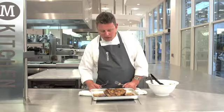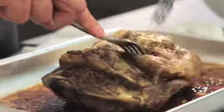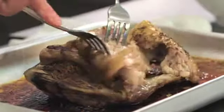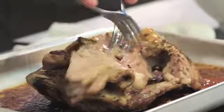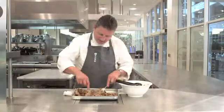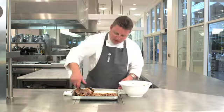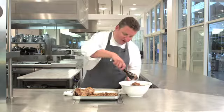So when the lamb comes out of the oven, we can leave it to rest for five or ten minutes. And then we can start to tear the meat from the bone using a couple of forks. So when you've scraped all the meat off the bone, we're going to toss that through our rice salad.